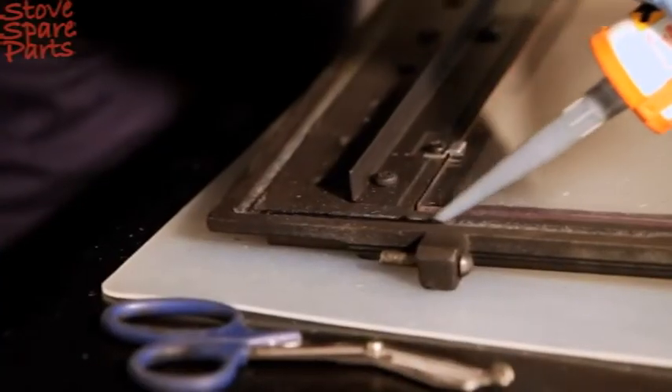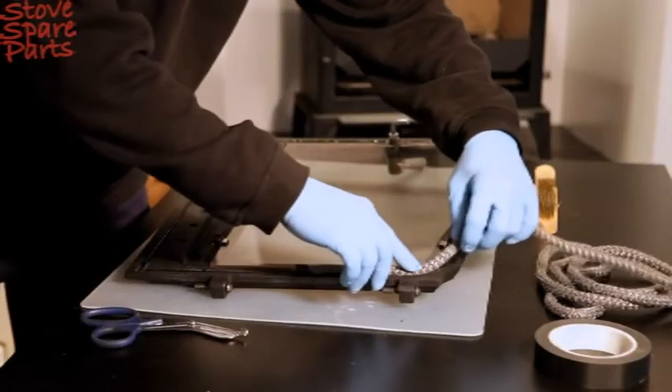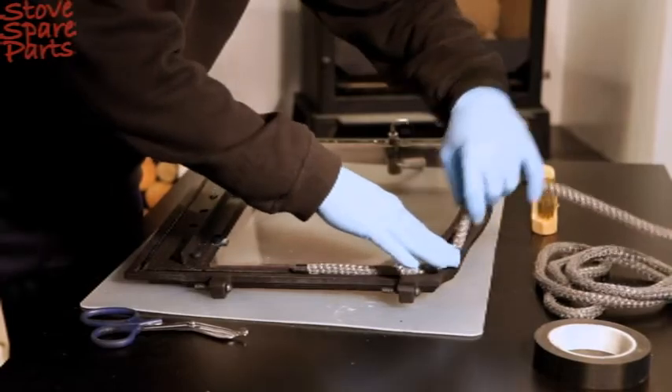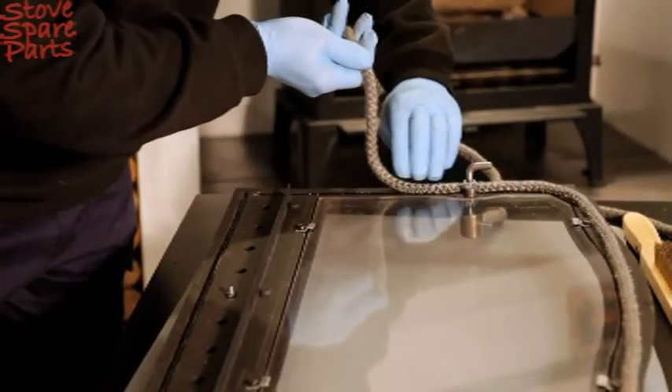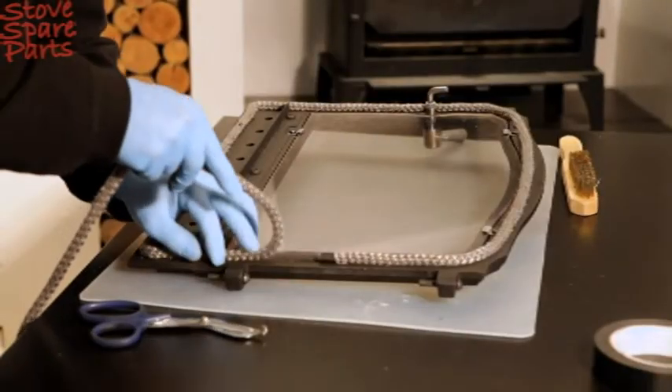Add the new silicon into the groove around the stove door. Without stretching the rope, carefully lay it into its seat pressing it down gently into position. Take particular care on the corners.